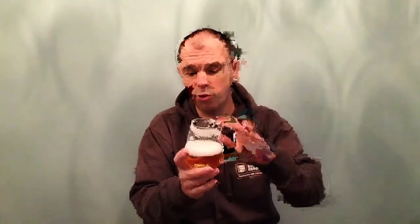Guys, I can't recommend that enough. Find yourself in Home Bargains, and if you see a keg of this on the shelf, pick one up. You will not be disappointed. That is beautiful. I'm just going to top it up — put a little bit of gas in the machine and top it up, just to see what it's like.